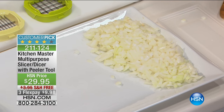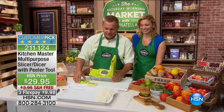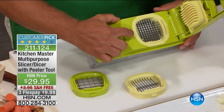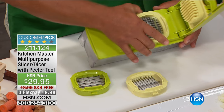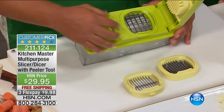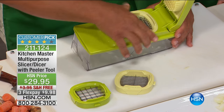Here's the cool part: it doesn't matter what type of fruit or vegetable you want to dice or chop. It comes with three different inserts. The one I just minced that onion with has the small holes. There's a little tab right here to remove that blade and replace it. If you want bigger pieces for dicing, you use the one with the larger holes. If you want a slice, we even have a slicing insert, and I'll show you that in a second.